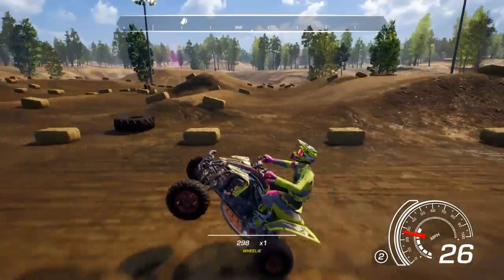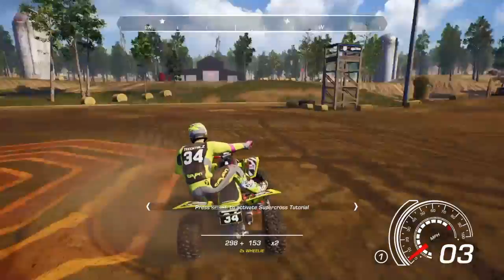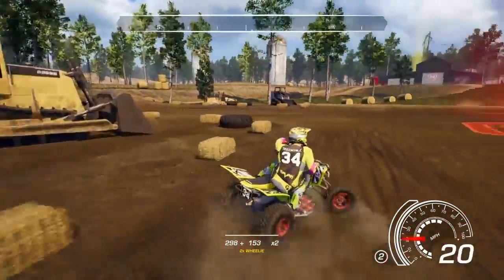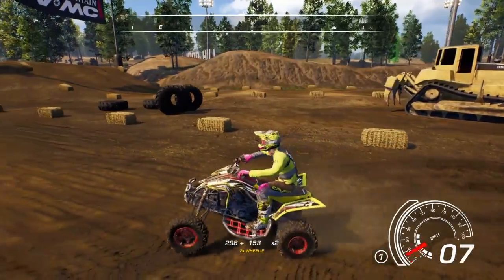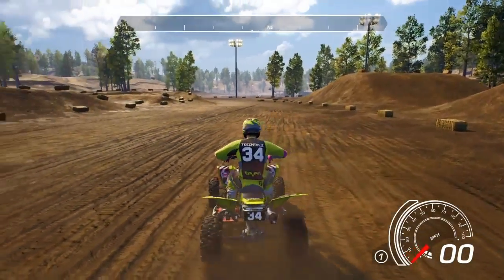It just seems wicked. Good stuff. Well, there you go — fully customized quad. Beast. Looks nice.